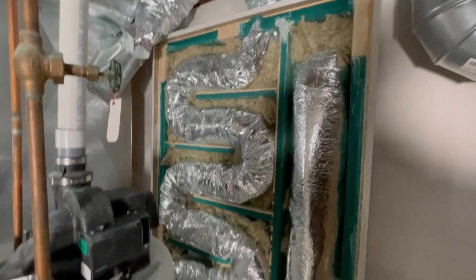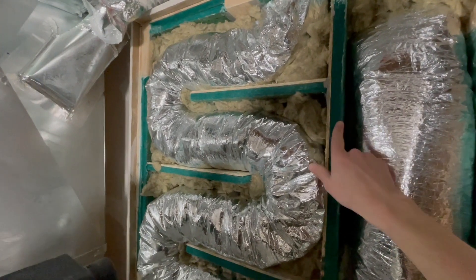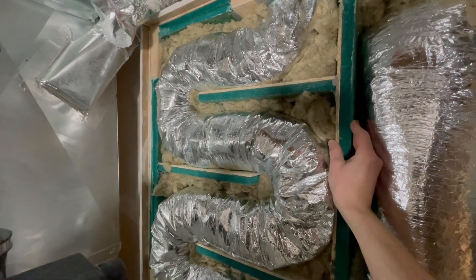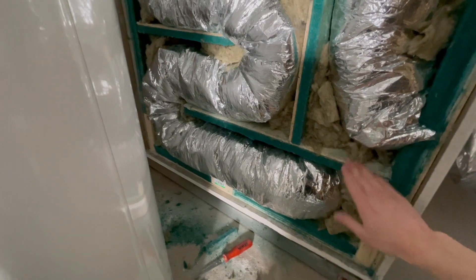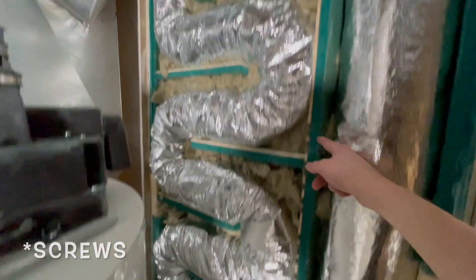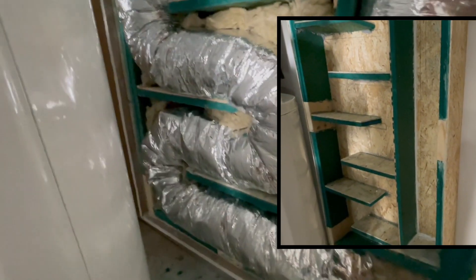Next I built these partitions, which are quarter-inch plywood with Sonopan glued together with noise-proofing sealant. I put this first partition in first, glued it to the plywood behind and also put nails in. Then I added this big one here, and then I added each individual partition after that.